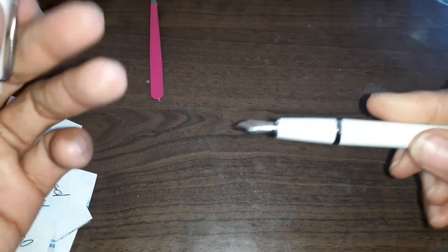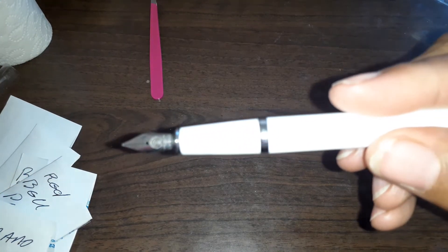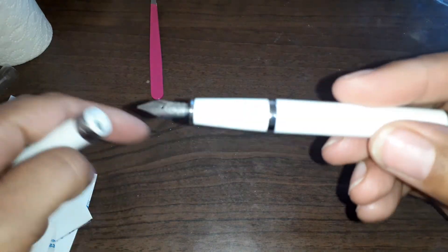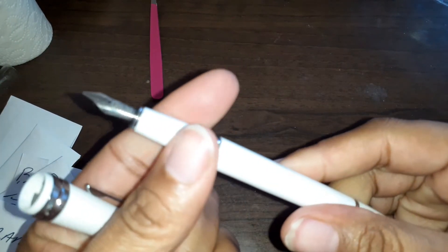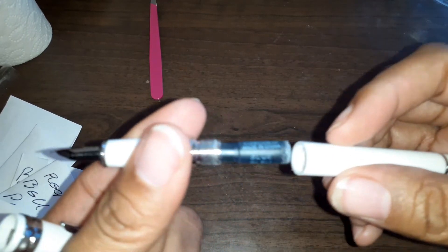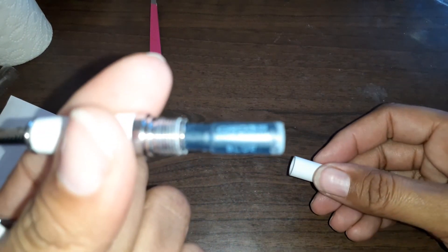Make sure that you have some sort of pen — this is a fountain pen — where you can write what the peppers are and what the date was that you originally took them out.